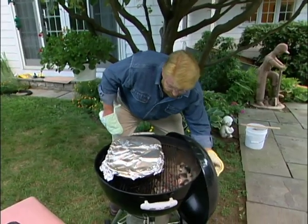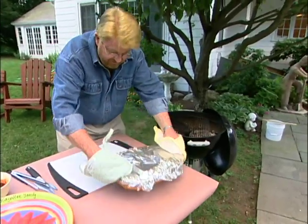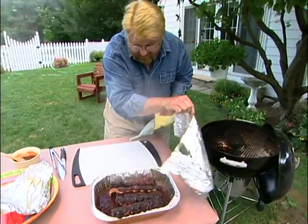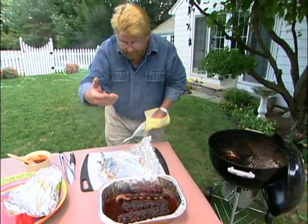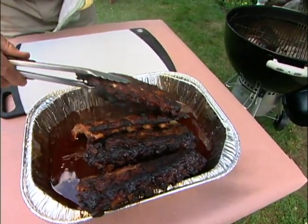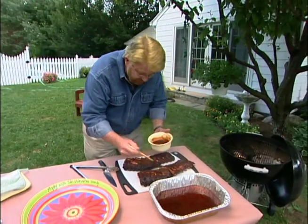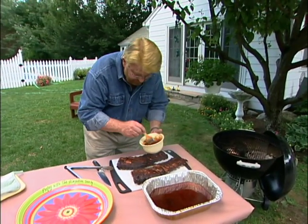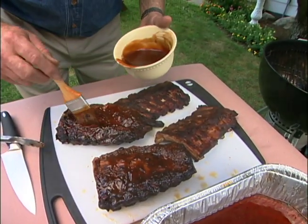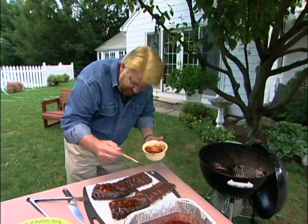These should be really tender now. That steam coming up from that apple juice is what really finishes these off. I'm going to bring these over to the cutting board one last time and brush on some sauce. I like to make my own sauce, but there are some very good prepared sauces out there. When you prepare ribs like this, that smoke flavor is in the ribs — it's not in the sauce, it's in the meat.